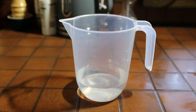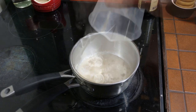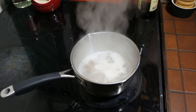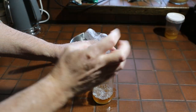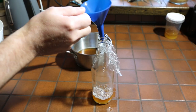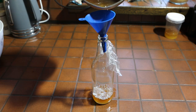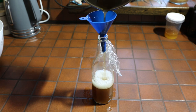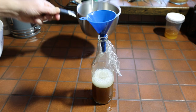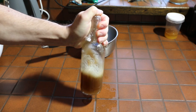We're going to use 20 ml of DME with 200 ml of water and repeat the process - boil it up, cool it down, sanitise the funnel again, and pour the cool wort into the fermenting yeast. Exactly the same as before, we need to get more oxygen in to let the cells replicate, so give it a good shake.